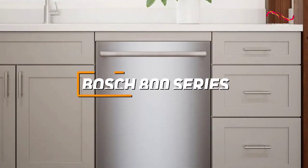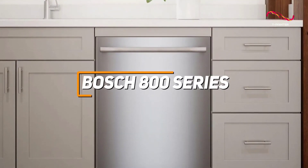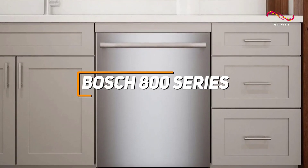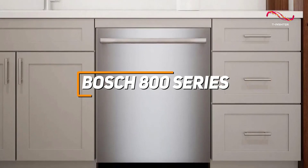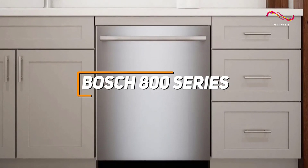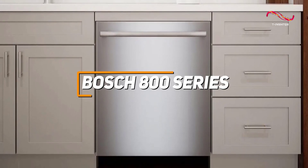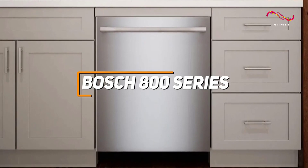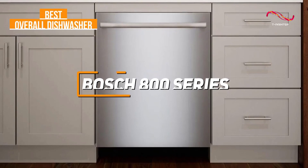The Bosch 800 series dishwasher is a great kitchen appliance that has amazing features like its superior cleaning performance, ultra-quiet operation at 42 decibels, and innovative features such as being able to connect to Wi-Fi. With precision engineering, advanced AquaStop technology, and efficient water and energy usage, the Bosch 800 series dishwasher sets a high standard for reliability. All these standout features are why the Bosch 800 series is my top pick for the best overall dishwasher.